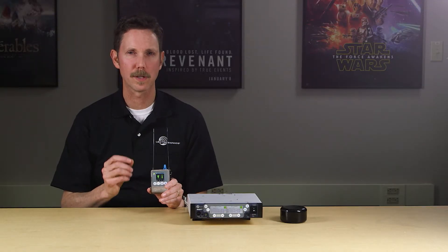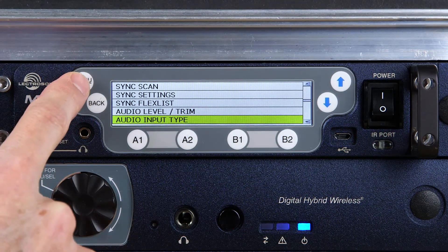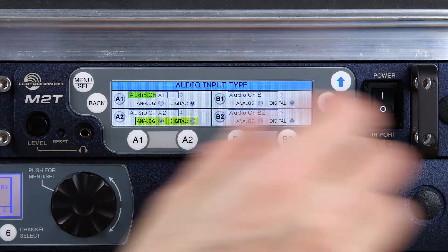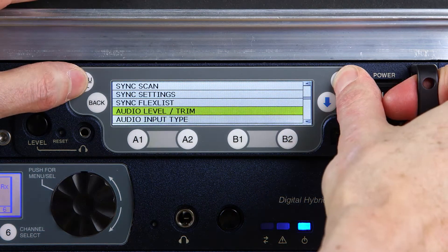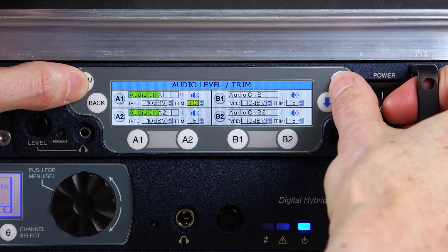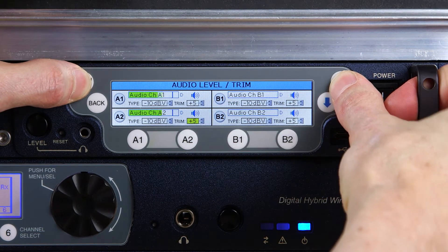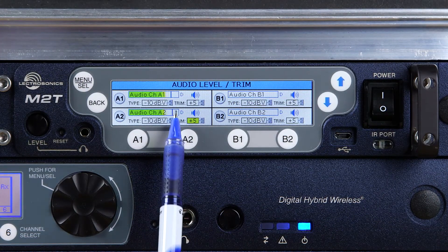Let's do a quick setup with the M2 Duet hardware. With the RF off, let's choose how we'll feed the audio to the transmitter. Our setup here is using Dante Networked Audio as the source. After selecting that, you should see audio on the channel meters if you're sending a signal. If using analog, set the input for the appropriate signal level — either at plus 4 dBu or minus 10 dBV — and adjust the trim if necessary. Ideally, you want to see the meters reaching as close as possible to the top of the scale on peaks, but no overloads.